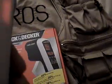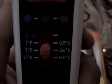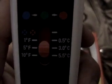The nice thing about this device is that it has some settings on it. You have from 1 degree Fahrenheit to 5 to 10. It also has Celsius on there. So again, it's a new device.